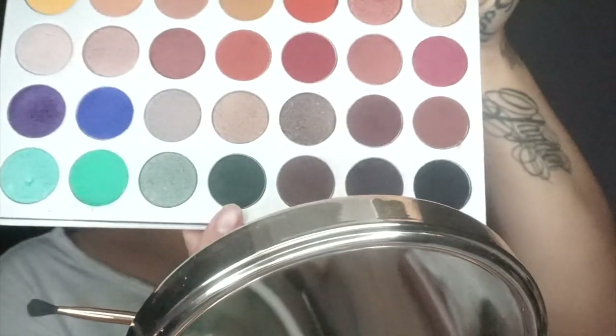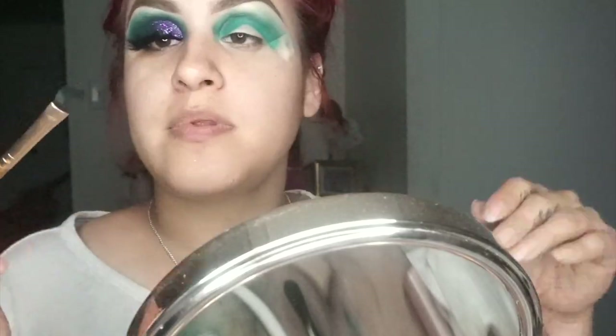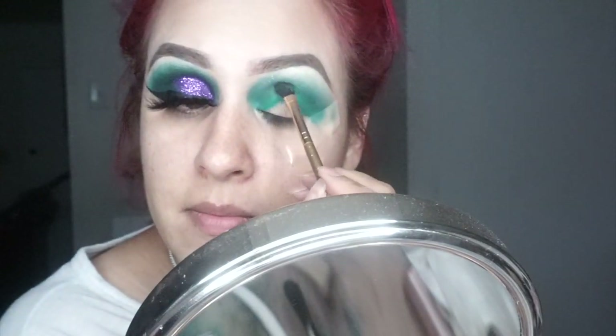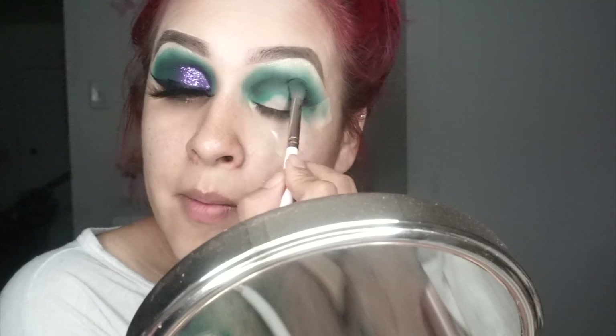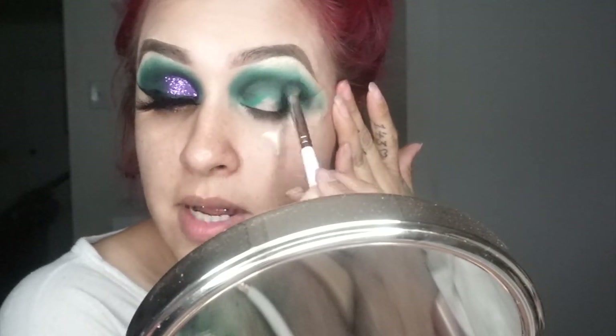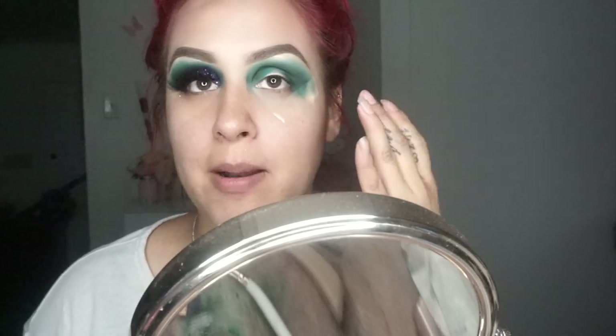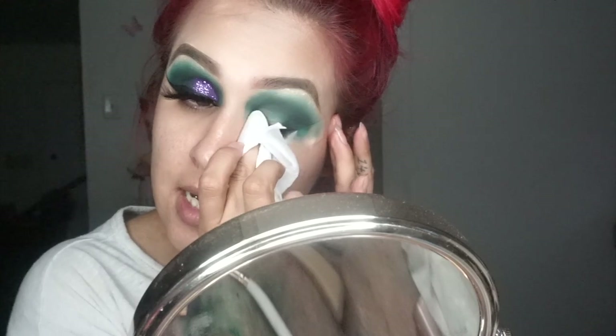I'm going to leave it like this for now and probably go back to add more color. Going back with the Jaclyn palette, I'm going to grab this shade and this darker shade, mix them together, and put it on my crease as well. Then go back with the blending. Don't forget your corners too — same thing, just go back with those two colors and blend it out. Once I've achieved the color I'm looking for, I'm going to grab a makeup remover wipe and clean up my lid, removing some of the eyeshadow — just halfway, not all the way, because we're going to do a cut crease.